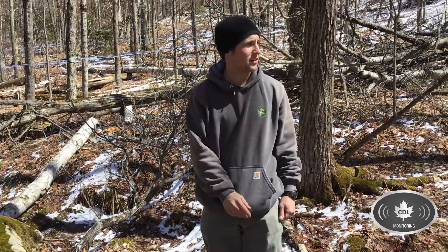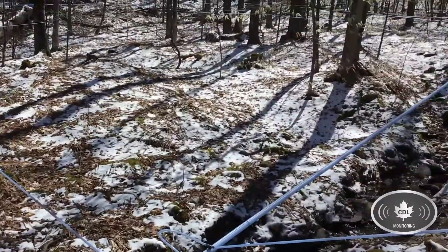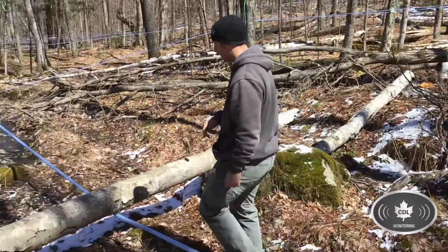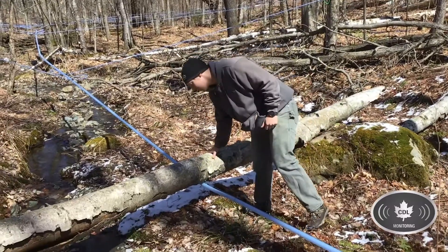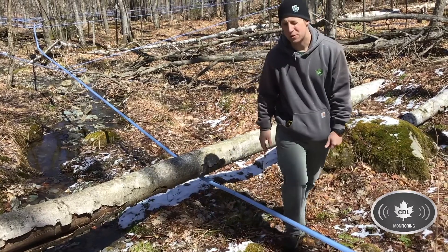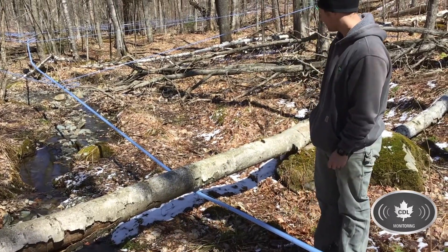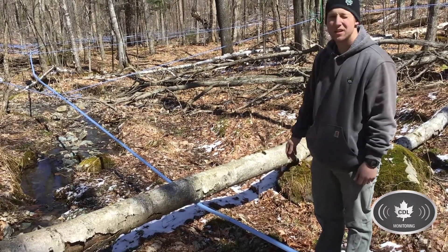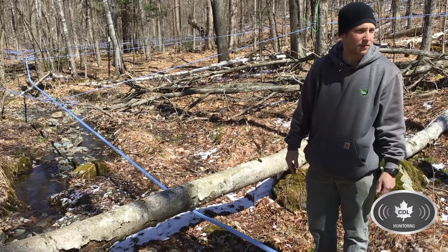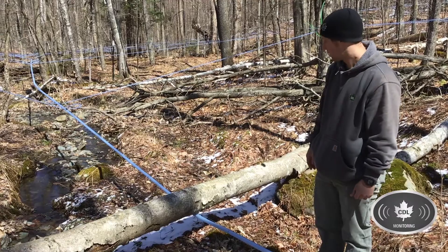So this is line L09. It's about 40 degrees out right now and we just saw this tree down on the line. It created a sag in the line and the sap froze in it — that's how easy it was to find this one. We're probably only a couple hundred feet from the end of the main line.